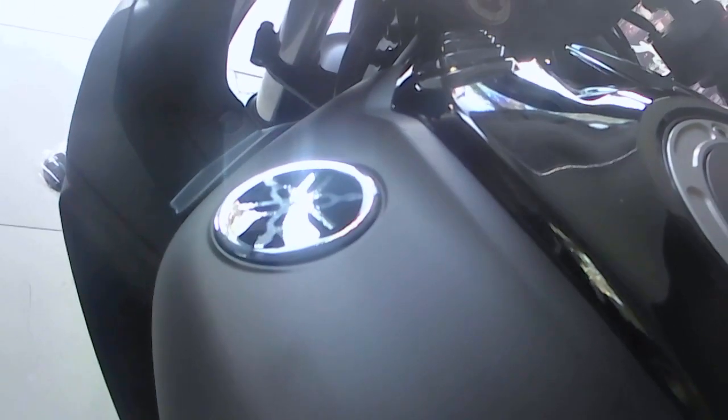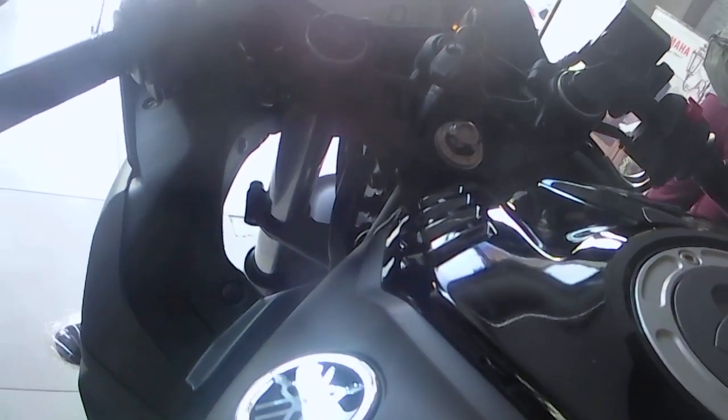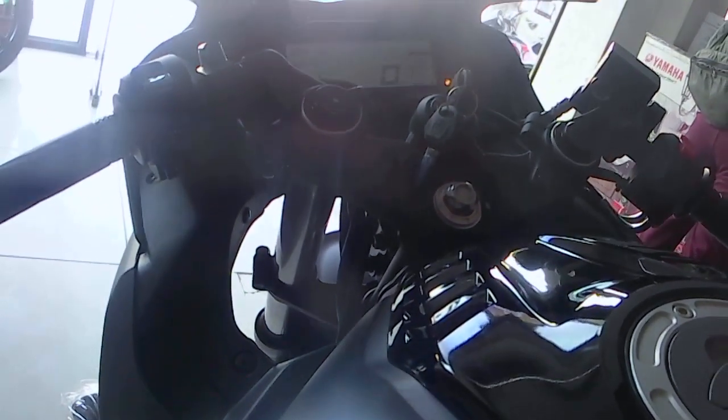Honestly guys, I don't like the dark night color as much as the racing blue or the red color. The red color looks much better in comparison.